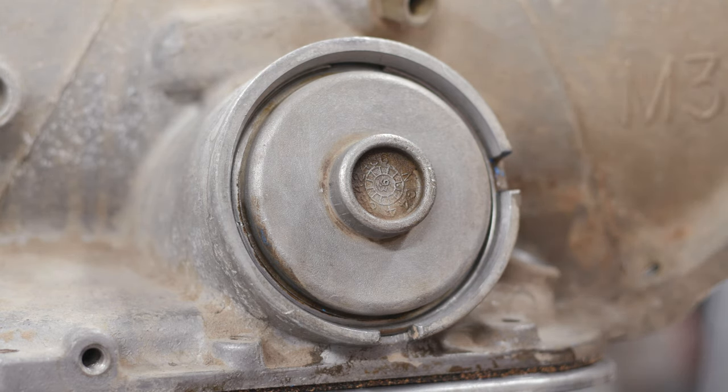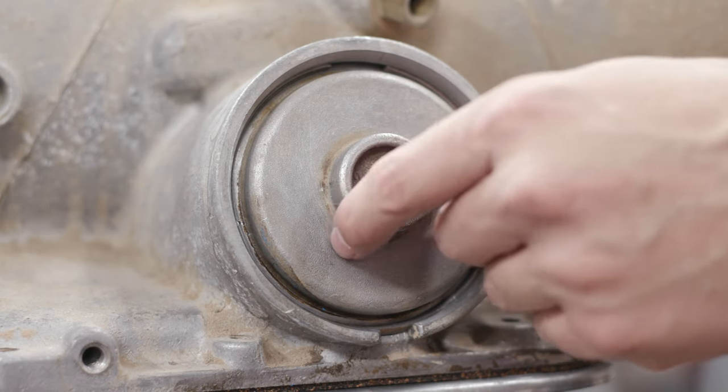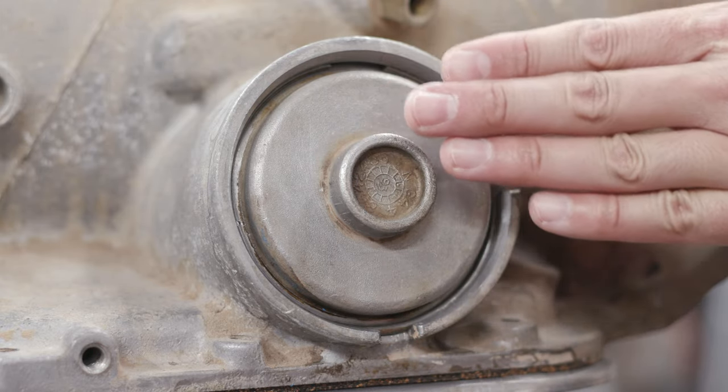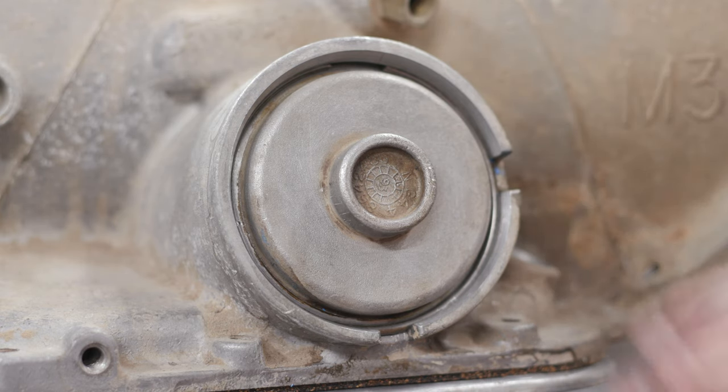Blow everything out, and if it still doesn't look clean enough, just rinse and repeat — scrub, pick, shoot brake cleaner on it, and blow it out with compressed air. Once you've got that cleaned out, it's just a matter of popping the snap ring out and then this cover will wiggle right out to the point where you can get to that blue o-ring. In other words, you're not going to have problems getting this cover to pop out just a little bit. Simple house cleaning goes a long way.